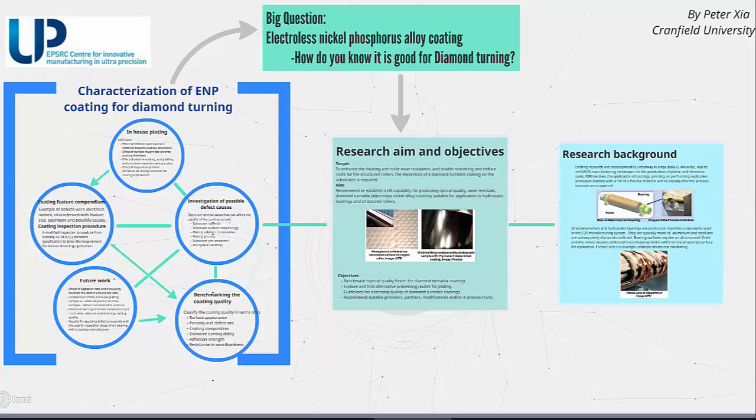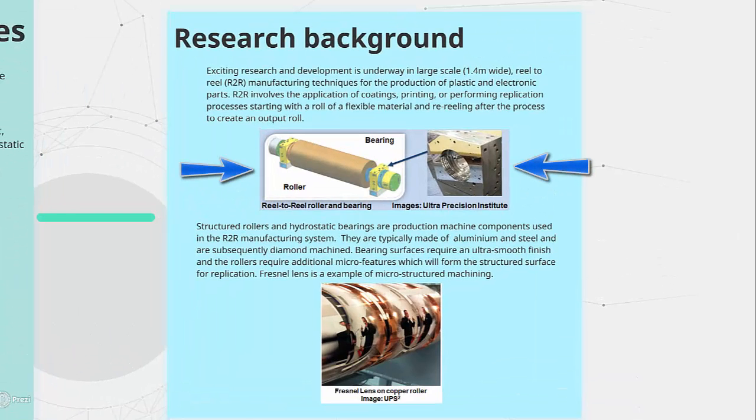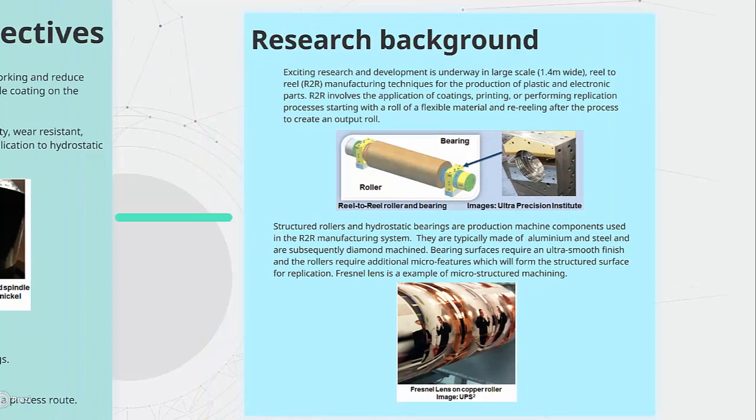This project can be summarised as: how do you know if this electroless nickel-phosphorus alloy coating is suitable for diamond turning? Diamond turned rollers and hydrostatic bearings were normally made with soft metals such as copper and aluminium alloy, which tends to be damaged easily. In order to extend the lifespan of these components,